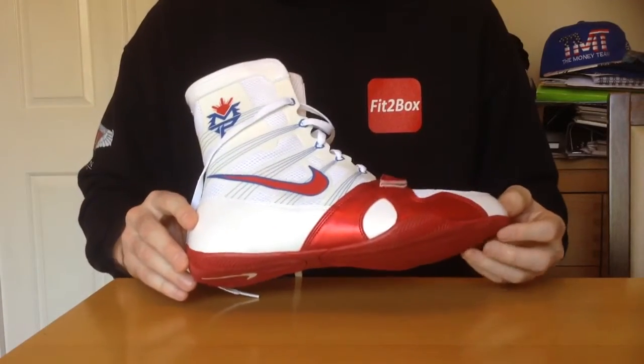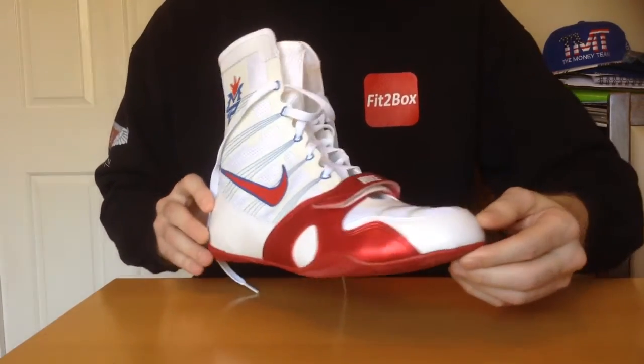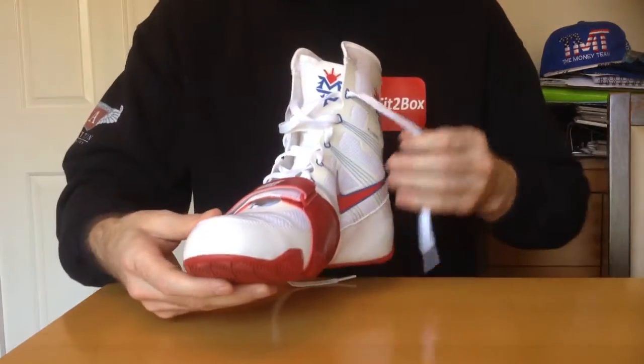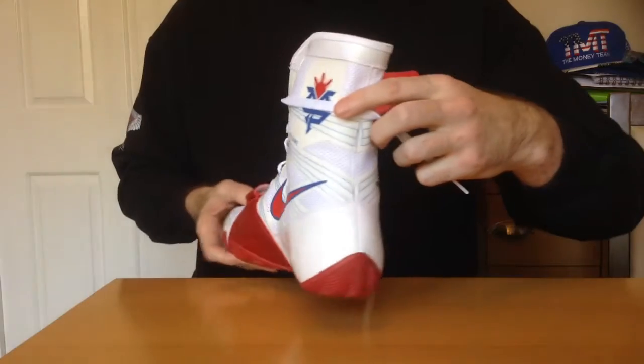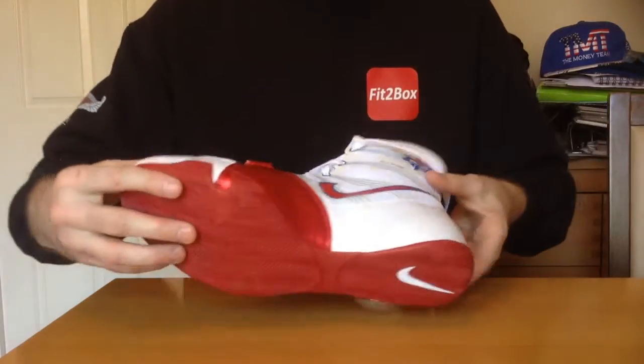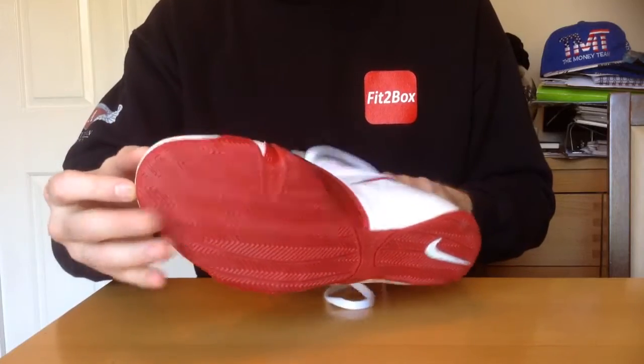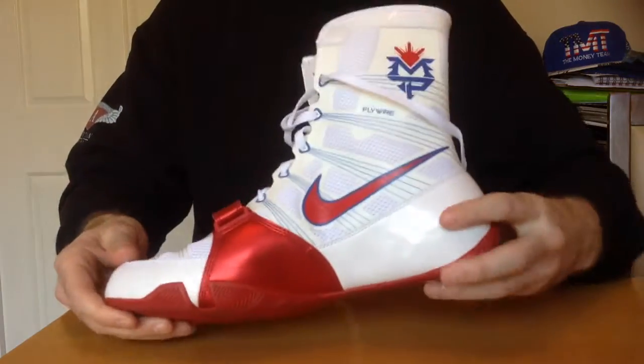As you can see, these are absolutely gorgeous. Just moving around — I love Nike Hyper KO boots anyway. I think they're absolutely great design, but these ones in this colour are absolutely stunning. Just wanted to share those with you.